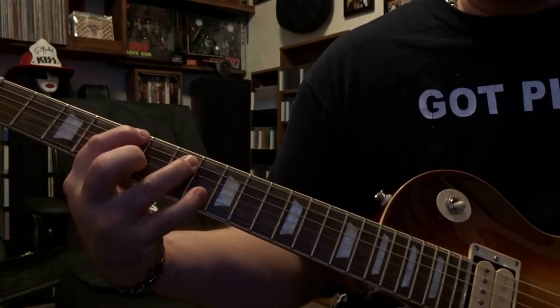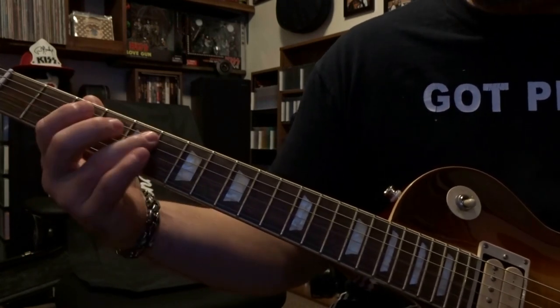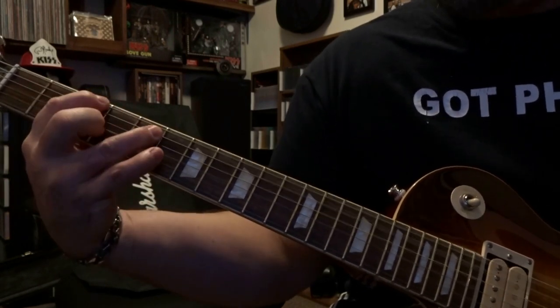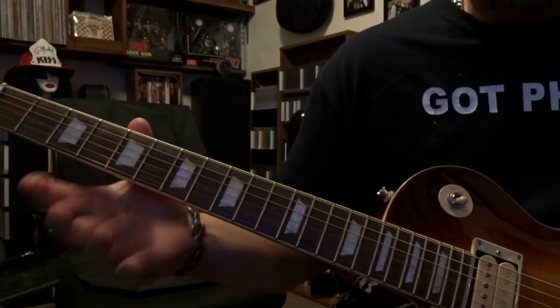Then we come over to the third and fifth fret — fret the sixth string at the third fret and fifth string at the fifth fret — and strum through six and five once. Then we slide back, and that riff starts over again.